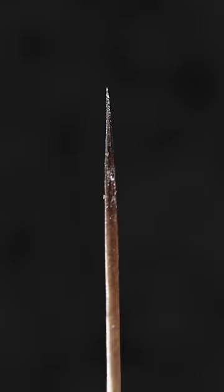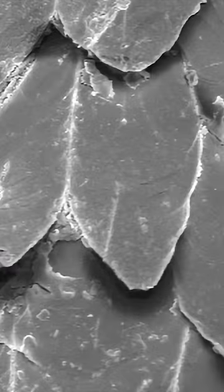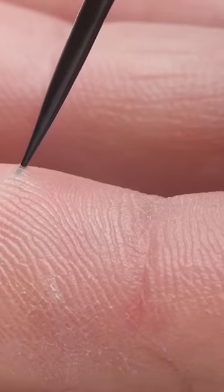They're super sharp, sharper than this hypodermic needle. And check this out — the tip is covered in microscopic, backward-facing barbs. When you try to remove it, the barbs fan out, keeping the quill lodged in.